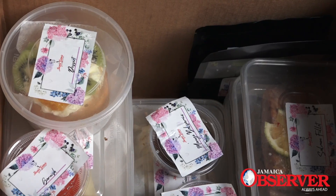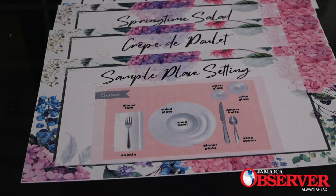Once again, it's that time of year — that time where we celebrate the queen in everybody's lives, our mother. So just for mom, we designed a six-course menu that comes to you in our signature box, all ready with steps on how to plate for mom.